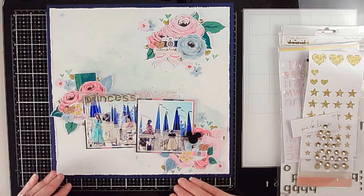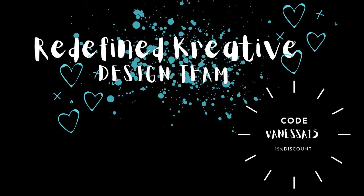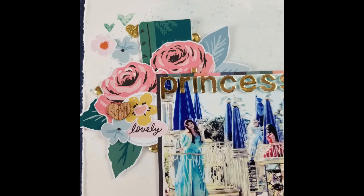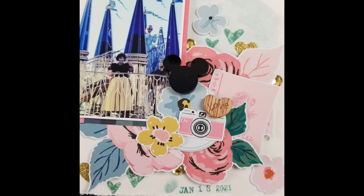With that, guys, that's going to call it done — the still photos are coming up. Please remember to check out the links to everyone on the design team in the description box below, and I can't wait to bring you tons of inspiration over the next couple of months. I will catch you on the next one — have a great day everybody, bye bye!